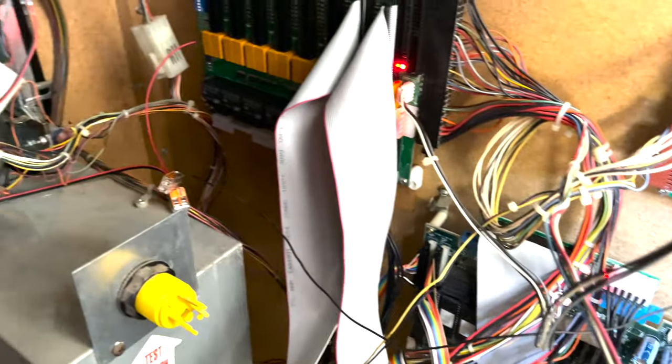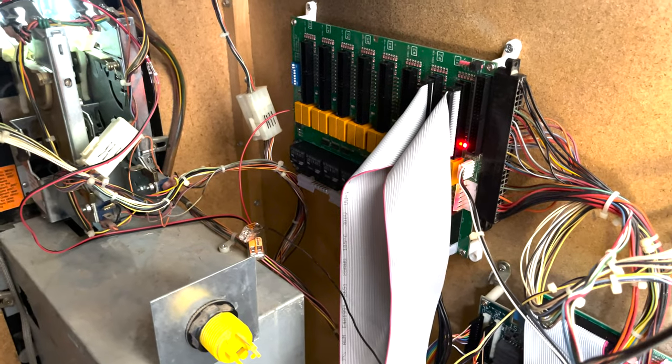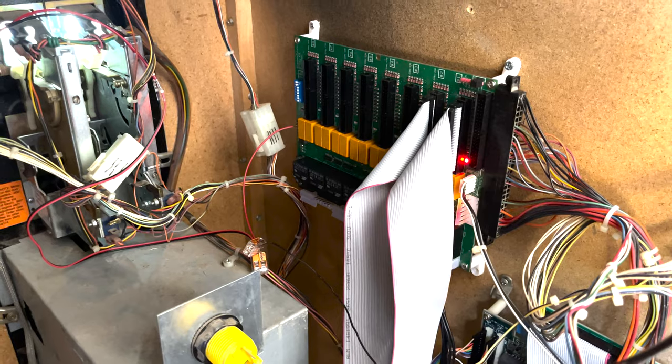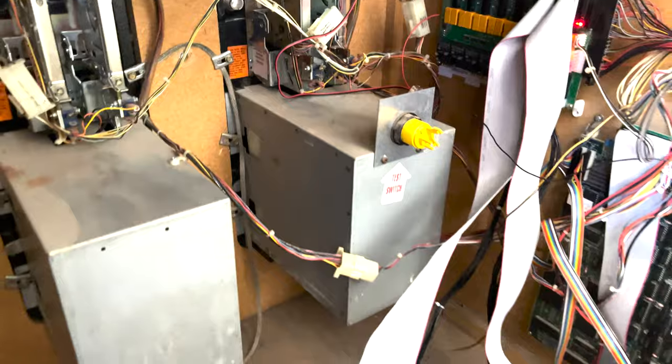The other thing I'll show you is that typically with these kinds of switcher boards, they would use the player one and player two start buttons to switch back and forth, and this game doesn't have that. So let me go around front, and I'll show you what I mean.